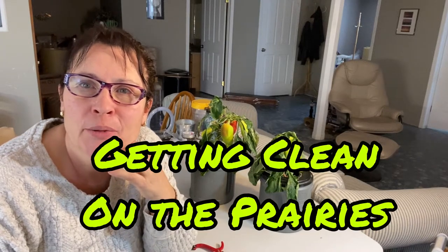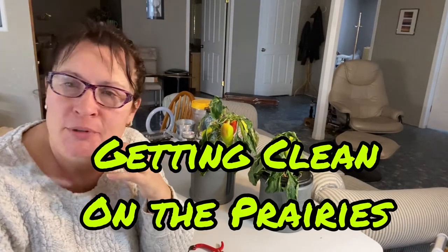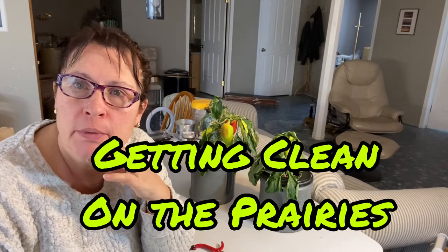Hello and welcome to Getting Clean on the Prairies. Today I'm just bringing you down to my grow room to give you some updates on the peppers that I have growing back here.